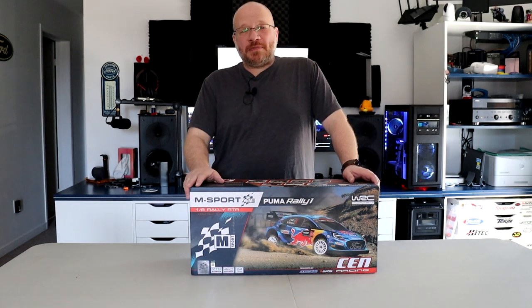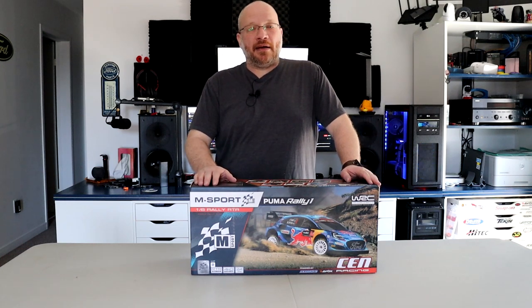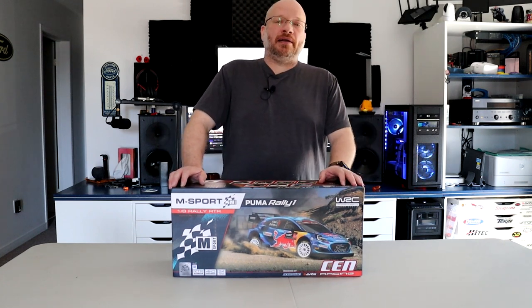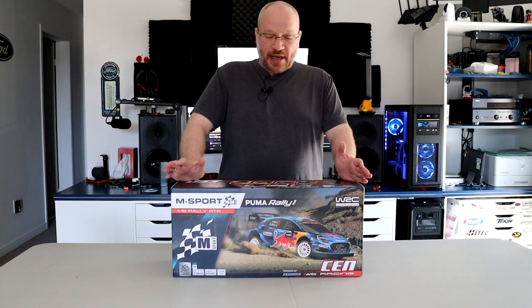Welcome to a video by DJSPRC. Today we have another unboxing of the M Sport Puma Rally 1 from SensRC, or SensRacingRC.